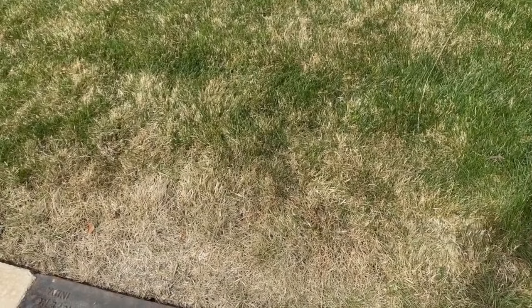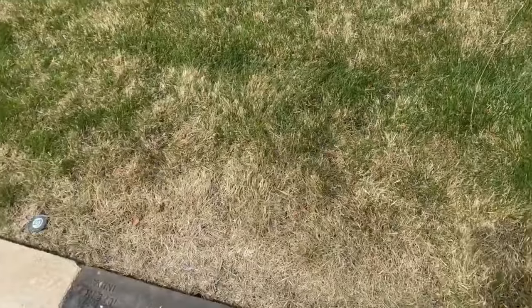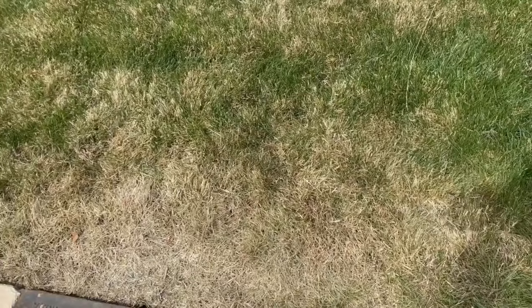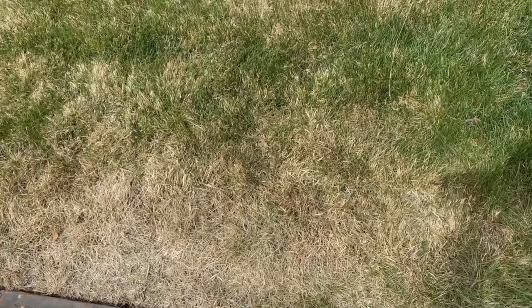Welcome back to The Greener Lawn. Do you have unexplained dry patches in your lawn where it's next to sprinkler heads? You know you're getting the coverage, but it just seems to dry out. If you're dry and you don't know why, stay tuned and we'll explain.